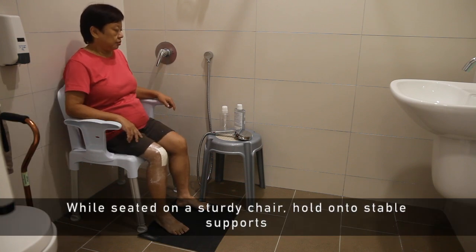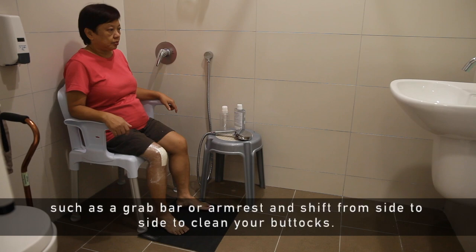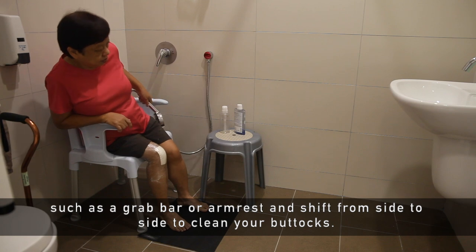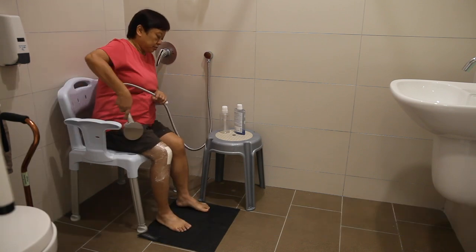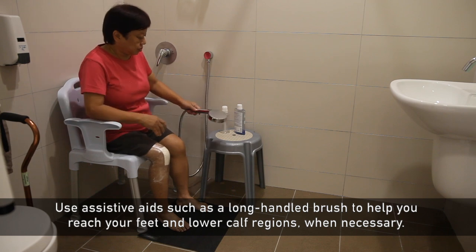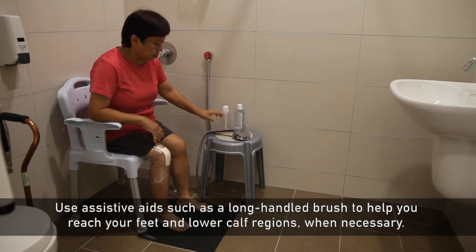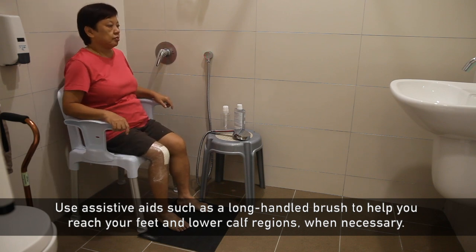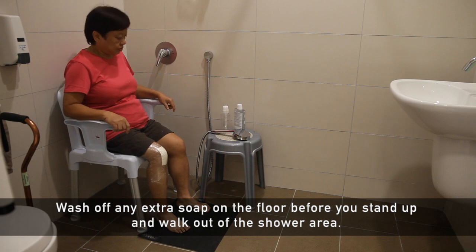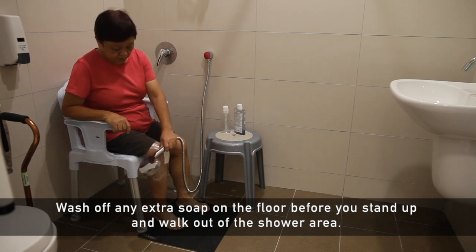While seated on a sturdy chair, hold on to stable supports such as a grab bar or armrest and shift from side to side to clean your buttocks. Use assistive aids such as a long-handled brush to help you reach your feet and lower calf regions when necessary. Wash off any extra soap on the floor before you stand up and walk out of the shower area.